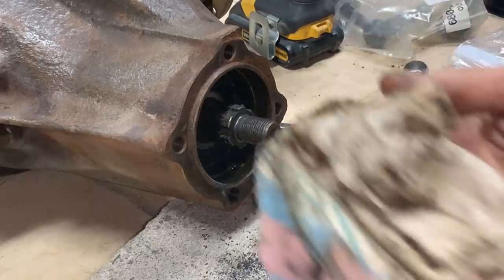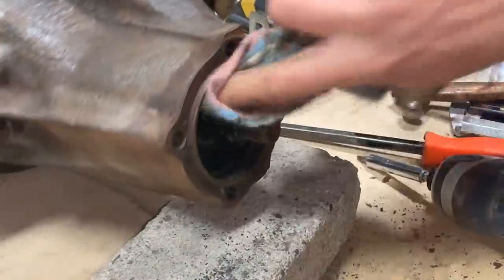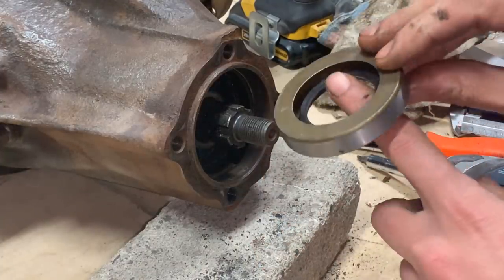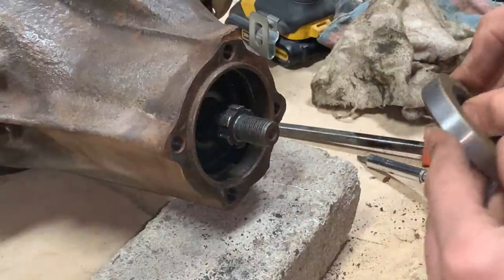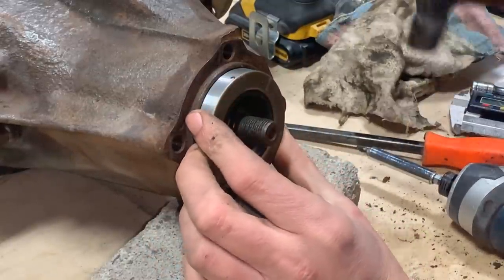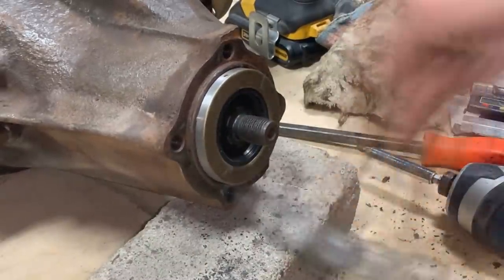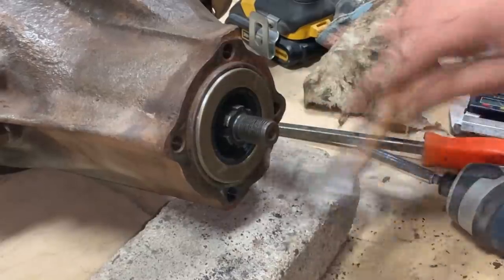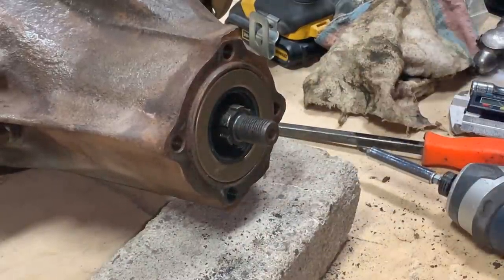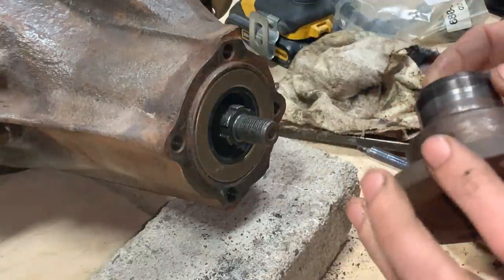There you go. So now we're just going to clean it up, and then we're going to tap the new seal in. So the new seal goes this way — the lip is towards the oil so it doesn't let the oil come out. I'm going to polish this a little bit with 1500 sandpaper and we're going to go from there.